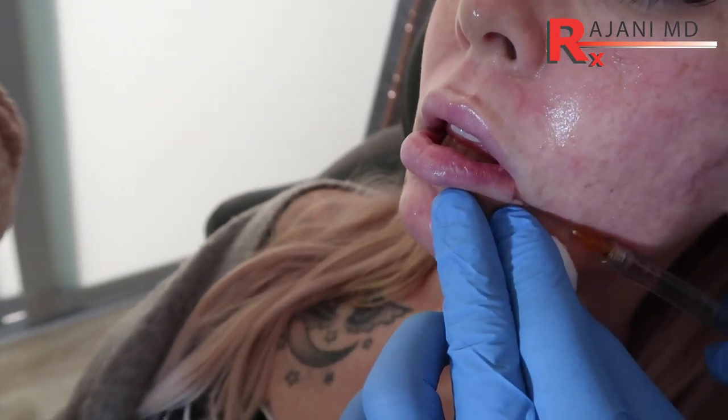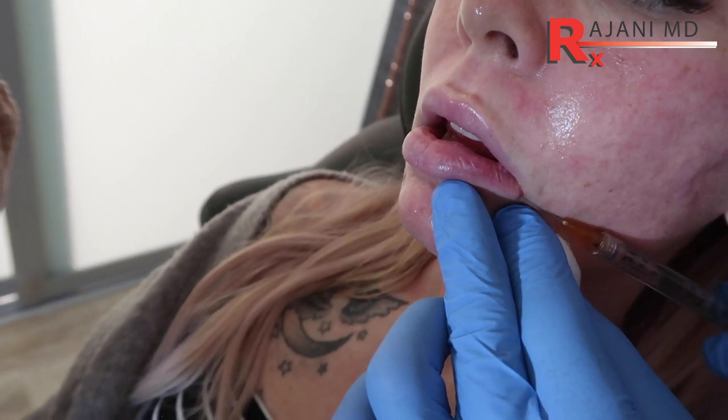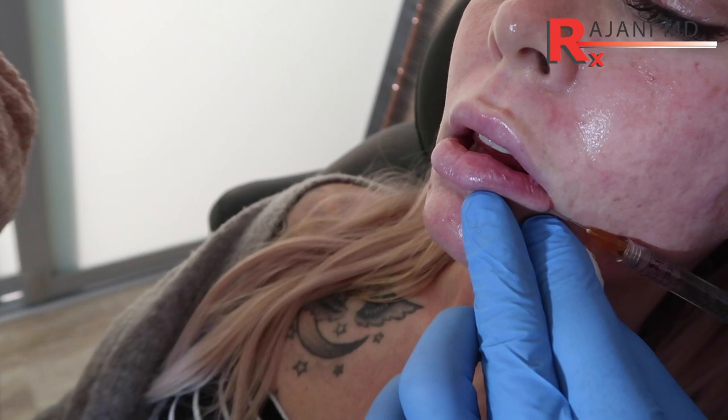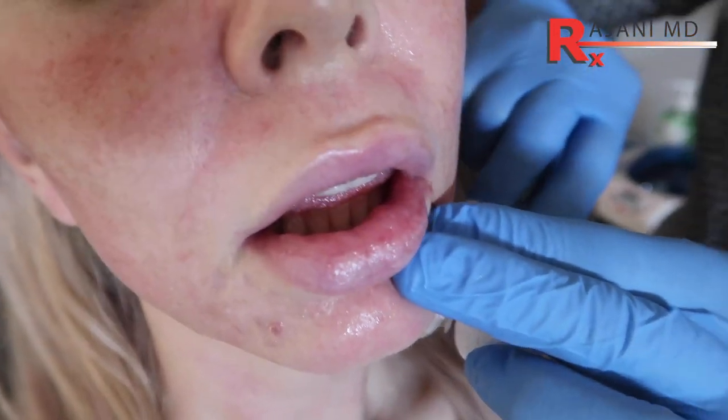A lot of people might say we should taper it there. But the look now for many people is running volume throughout the whole lip. While not purist, people now have the opportunity to decide what they want and the style they want. Of course, hyaluronic acids can be dissolved and they change over time, so people's style can change.